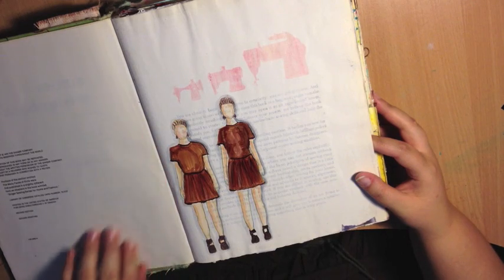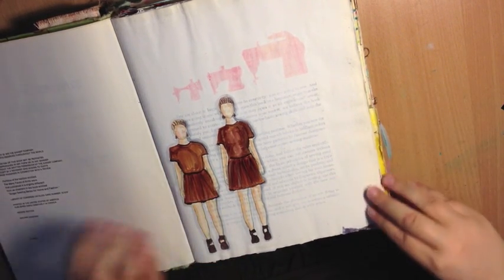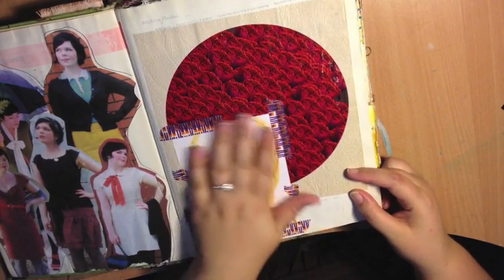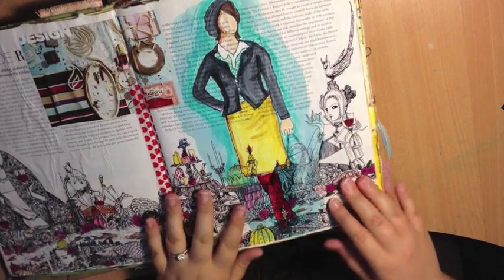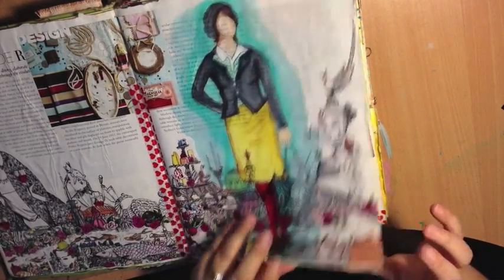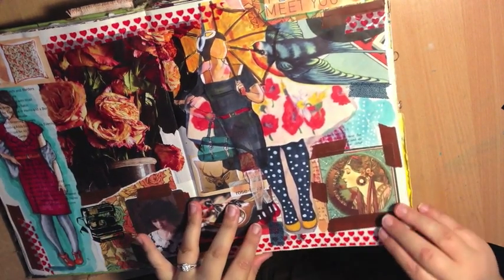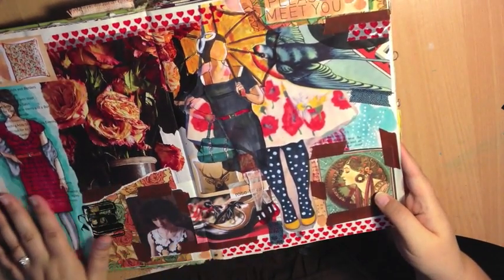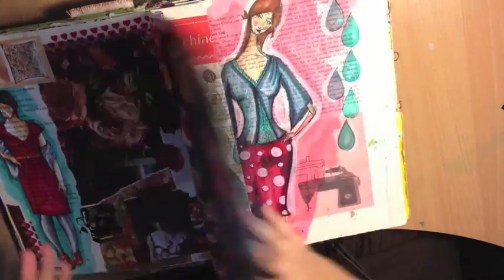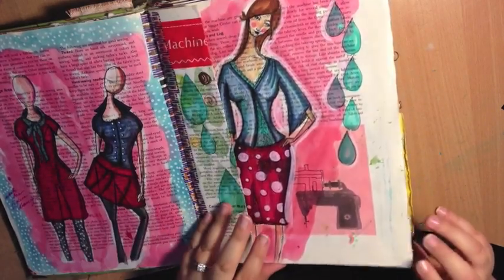Some of this stuff is classwork from a class I took with Jane Davenport, so obviously I cannot teach any of that. We've got some of my Copic marker work when we started the fashion drawing class with Jane — a mood board using our drawings and things that inspired us. I put a girl in here and a girl down the side, just working on the fashion course with Jane.